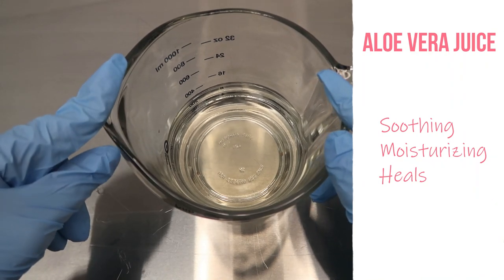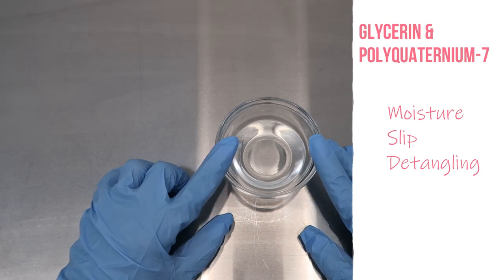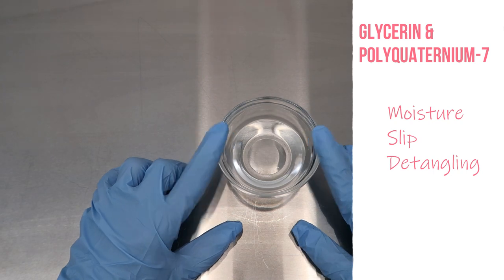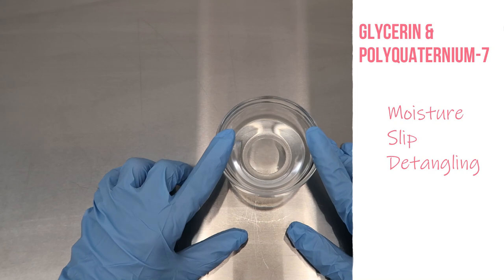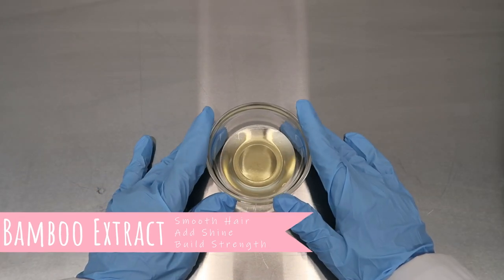For our aloe vera juice, we know that it is a humectant and it's very soothing, moisturizing, and also heals. So we're using these two ingredients as our base for our deep treatment mask. Next up we have glycerin and polyquaternium-7. The glycerin is another humectant we're using for this product, which is also a moisturizer, and the polyquat-7 we're using to help improve slip, detangling, and aid in moisture.